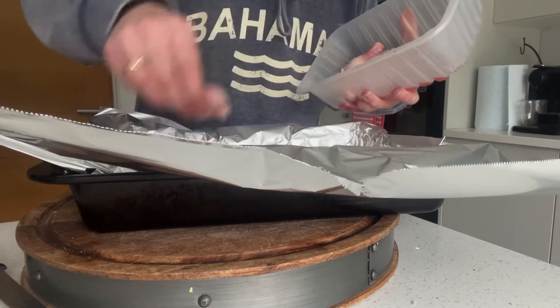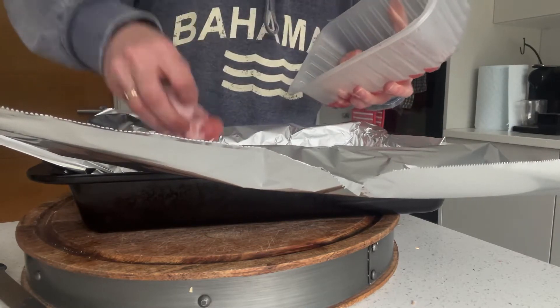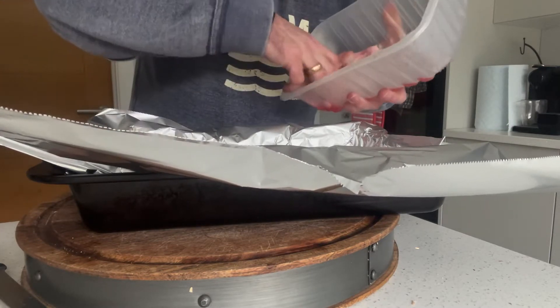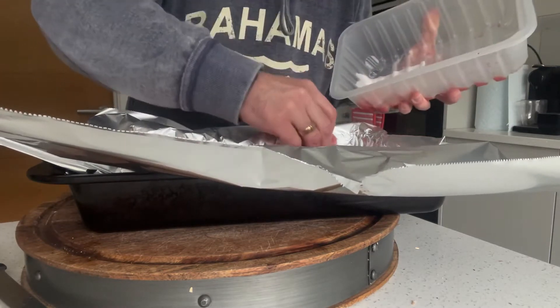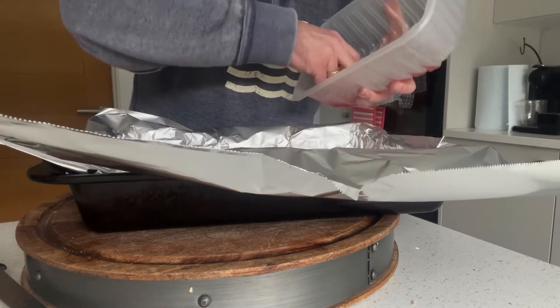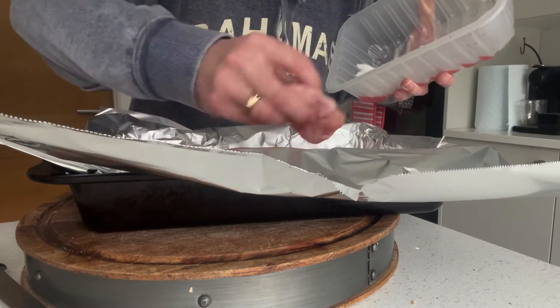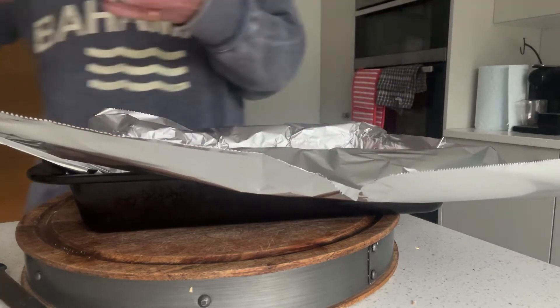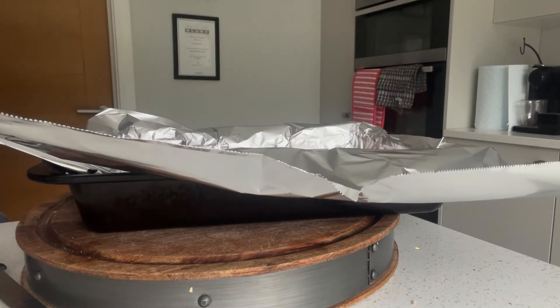I'm going to add some water to this because effectively what you're going to do is stop them drying out — you're kind of poaching and steaming them at the same time. I'm going to do that for about 40 minutes in the oven and then take them out and go on to the next stage.